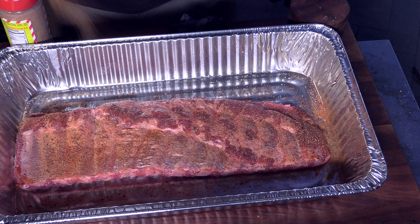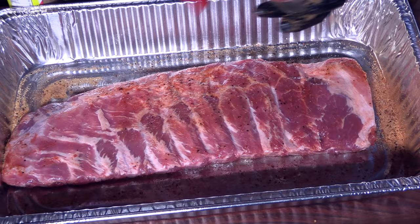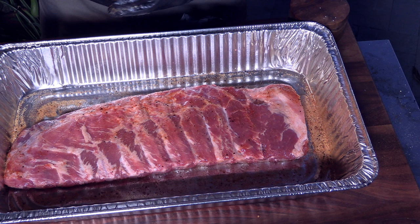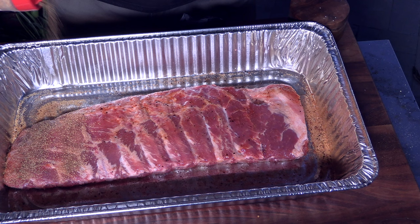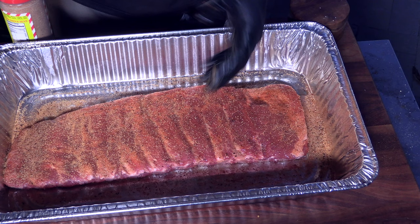Now bone side down, a little more of that peanut oil. We will not be applying any kosher salt on the top here. Again with that Sweetened Heat, a moderate amount, and that Rib Tickler in a heavier amount. We're going to allow this to sweat through before it hits the pit.